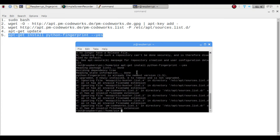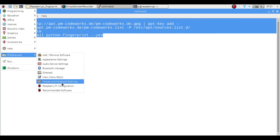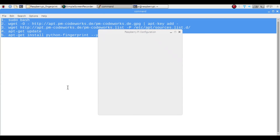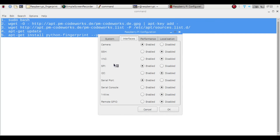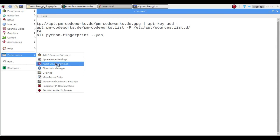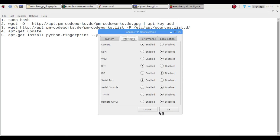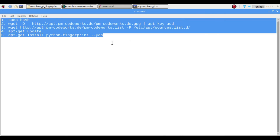Once the package is installed, go to the Raspberry Pi menu, then Preferences, then Raspberry Pi Configuration. Navigate to the Interface tab and make sure the Serial Port is enabled — it may be disabled by default. Click the enable button and click OK. The serial port must be enabled because the fingerprint sensor communicates over serial.